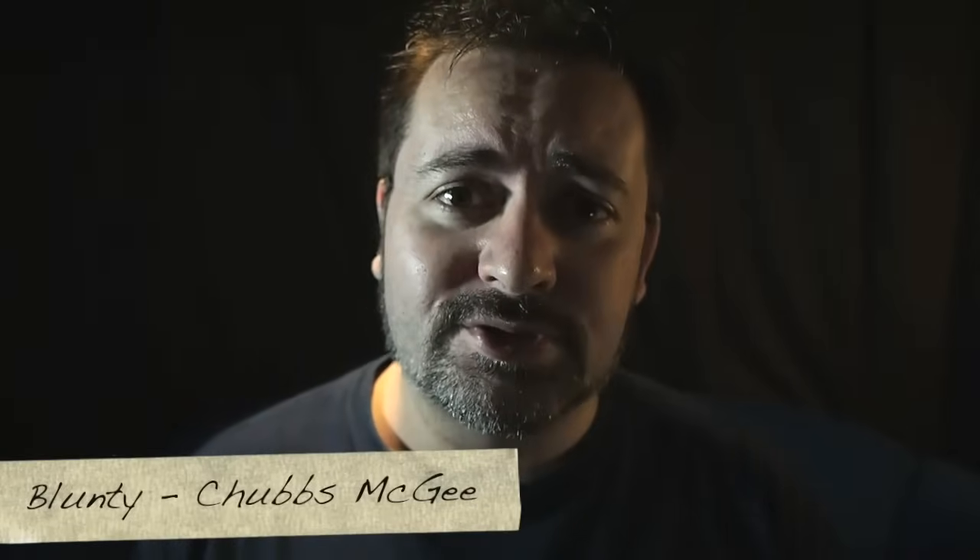Hello again, folks. I am your friendly, fuzzy, and fat host, Blunty. We're continuing our talks about the PlayStation Vita today, and finally we're getting on to gaming — the purpose that the device was built for, its one and only reason for existing in the first place. We're also going to be talking about media playback, video playback, music, and all that kind of stuff. So let's get to it.